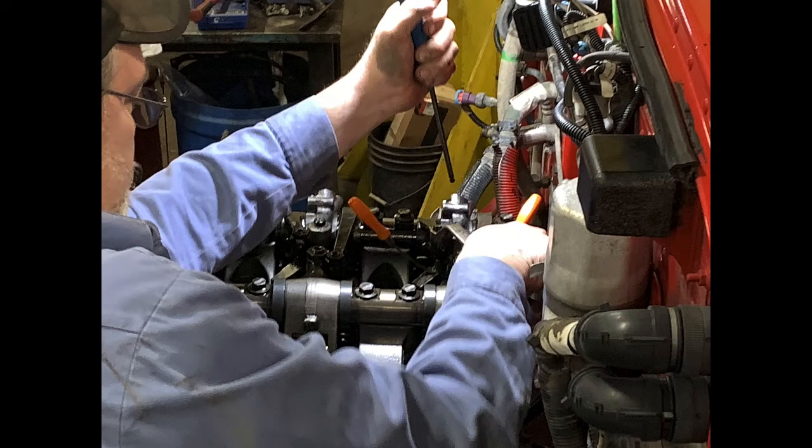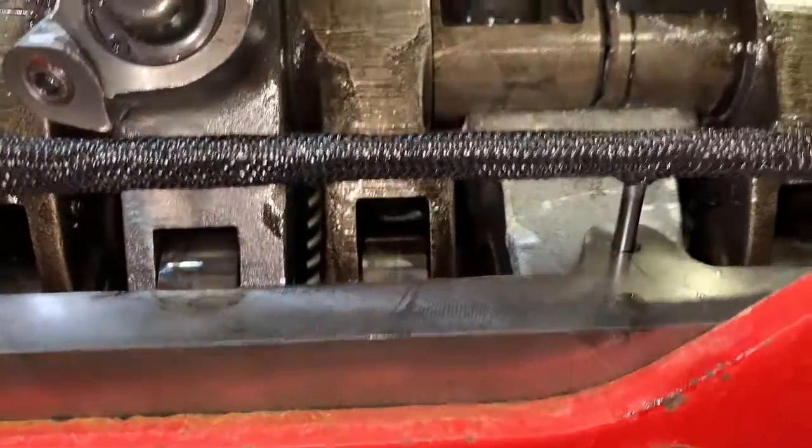Here we are actually setting the overhead — you'll see this in a video in a second. And if I was going to have an engine built, this would be the guy that builds it. I've worked with him for probably 22 years now. I would venture to say he's built over 150 Cummins ISX engines and a lot of other different engines. Definitely a top-notch guy. Okay, here we go into the video.